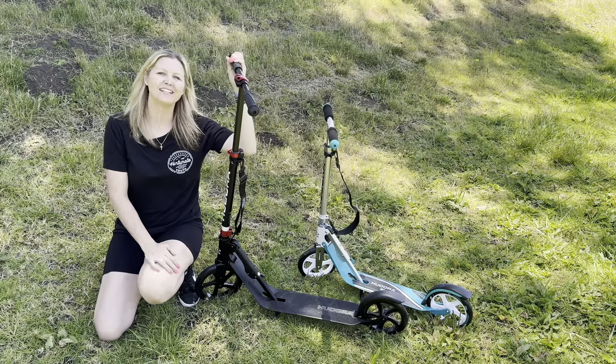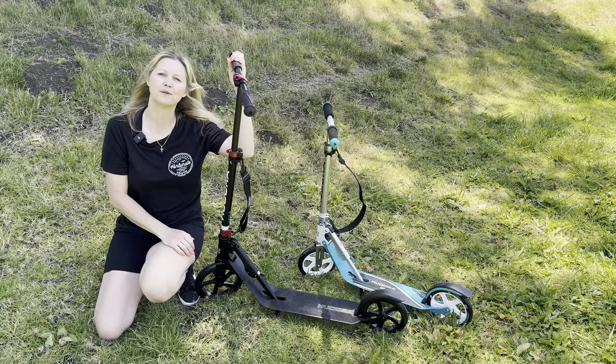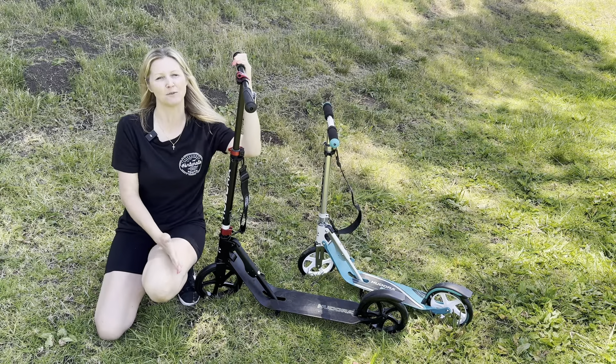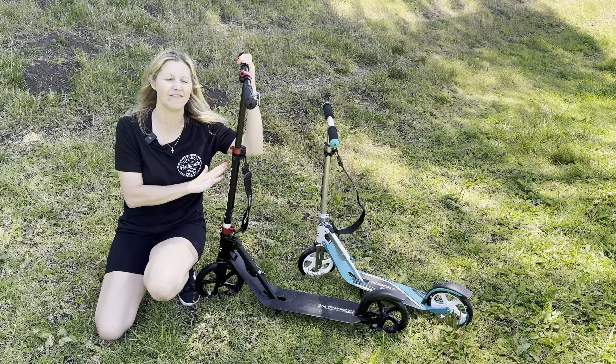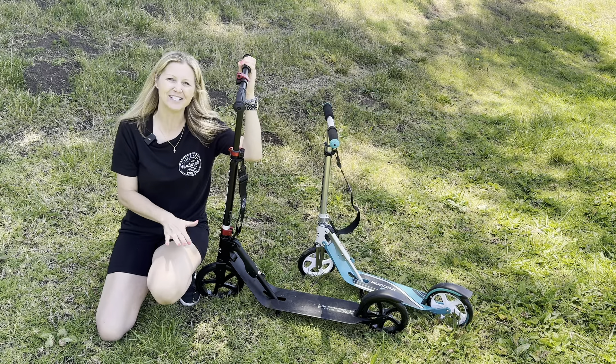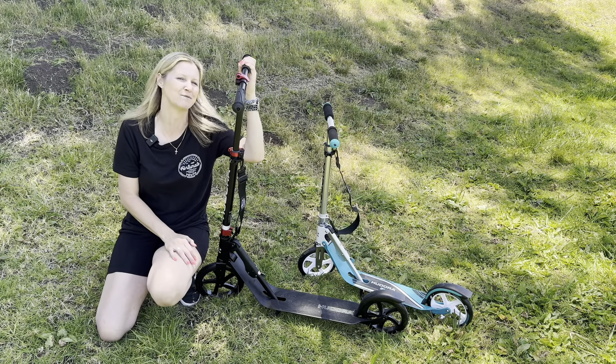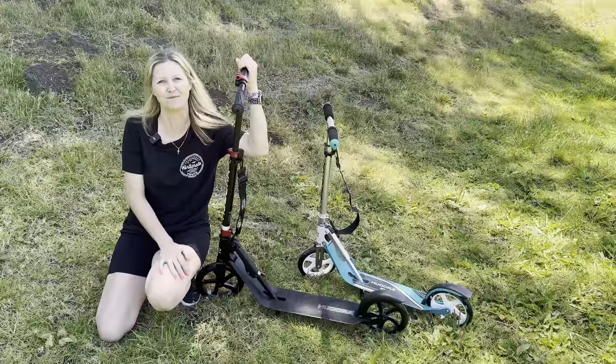Alright guys, so hopefully this quick demonstration video was helpful today. These were sent to me for the purpose of this video and I'm super excited I was able to give you guys a closer look. These are fantastic — really nice quality, super fun to use, and very convenient. Shout out to the company who sent these to us so we can test them for you. I really really like these and I'm sure you will too. Thank you so much for watching and I hope this video was helpful.